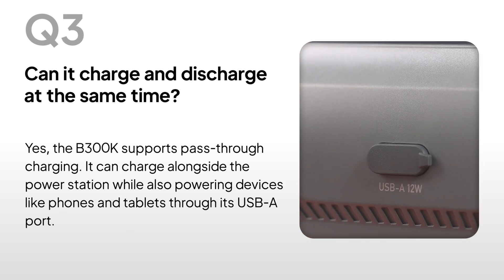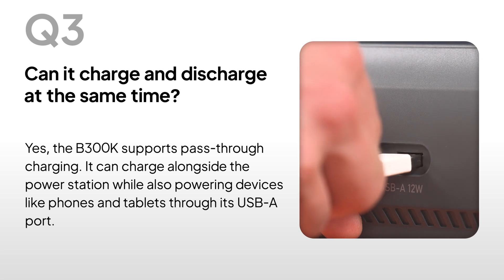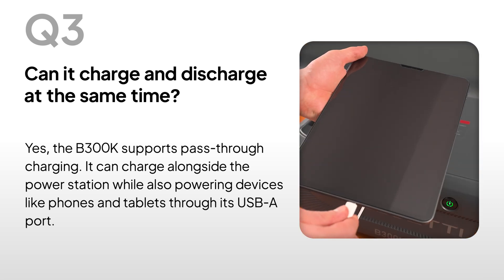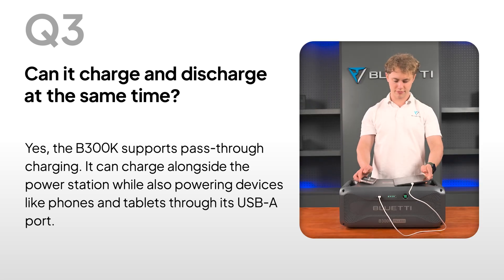Can it charge and discharge at the same time? Yes, the B300K supports pass-through charging. It can charge alongside the power station while also powering devices like phones and tablets through its USB-A port.